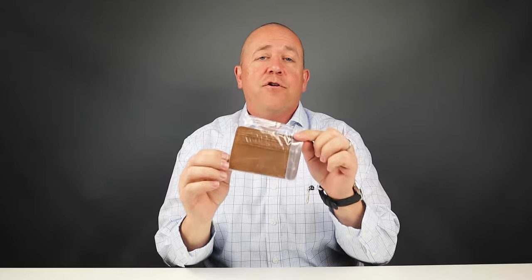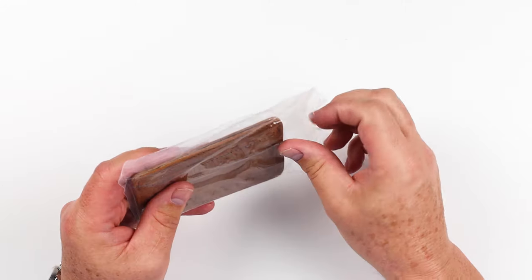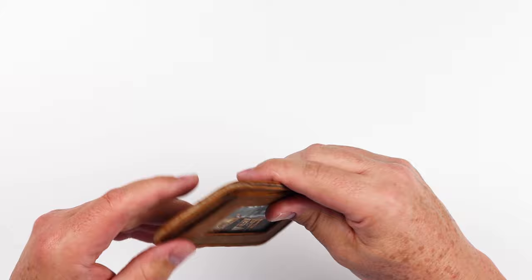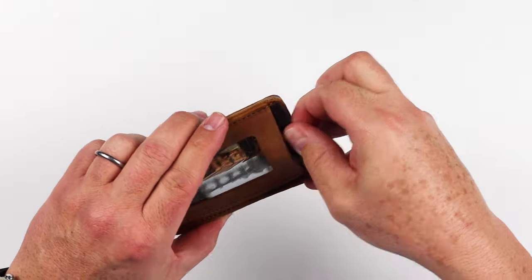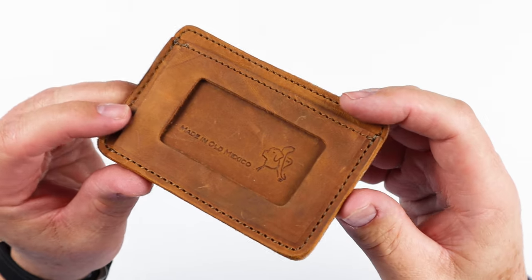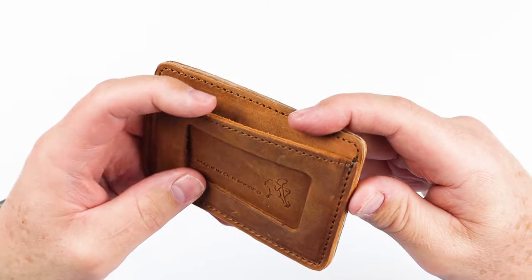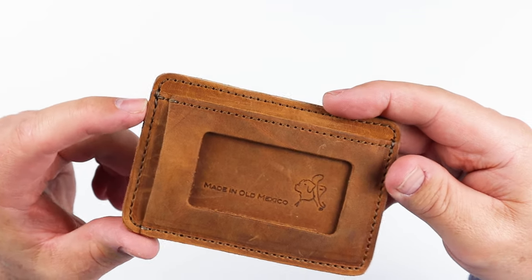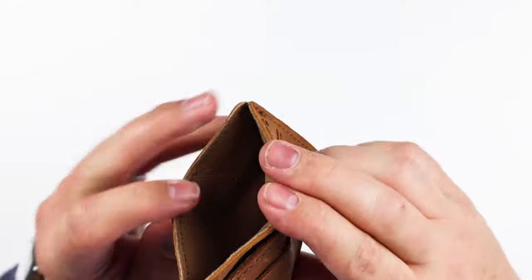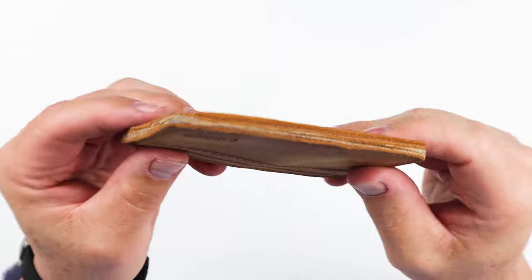Let's get into opening up the Saddleback Leather Front Pocket ID Slim Wallet. This is how it came, ordered it off of Amazon. Nice leather — we have multiple layers in here, nice firm stitching, backstitching, and reinforcement on all of the sectional pieces. Looks like we have some leather lining in here as well. Very sturdy.